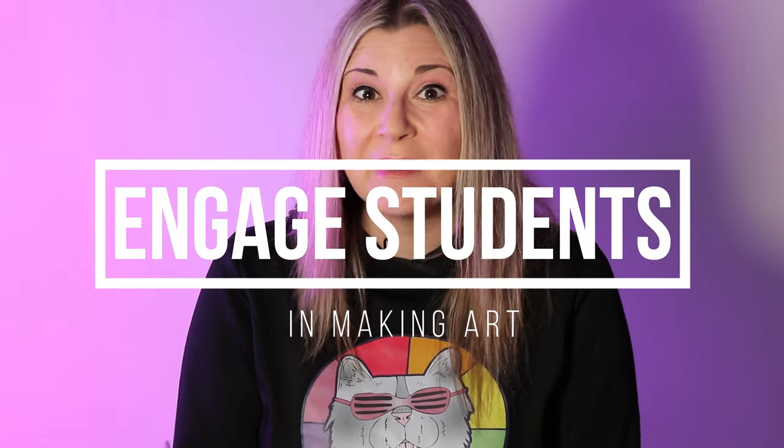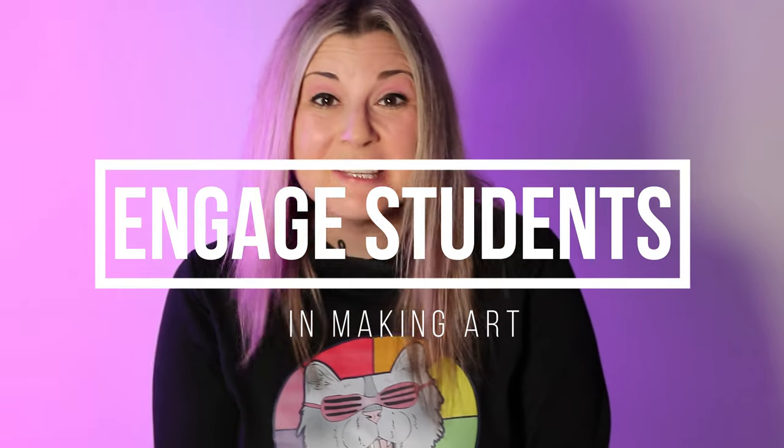Hi there, I'm Desertastic, and in this video art tutorial I'm going to talk about how to engage students in making art. So let's dive in on this episode and let's make some art.